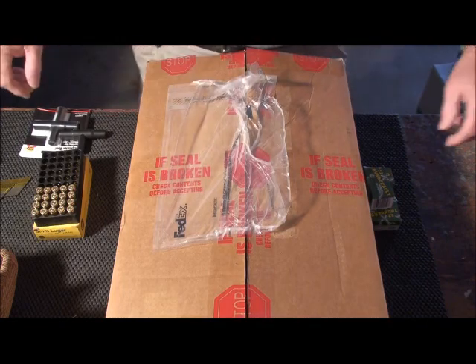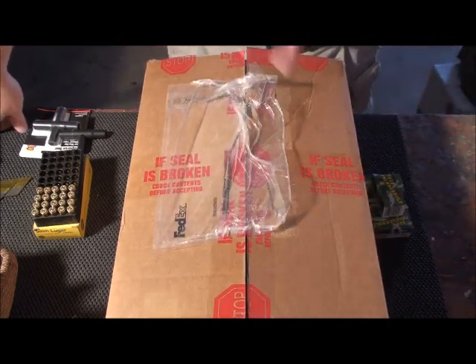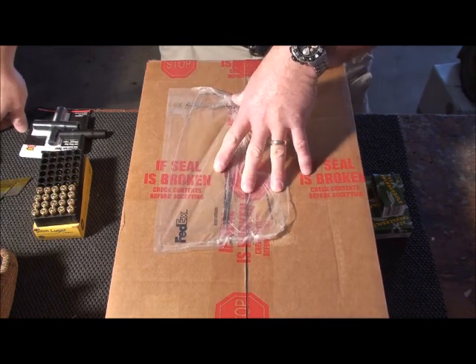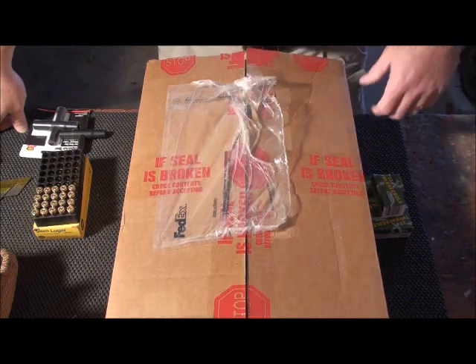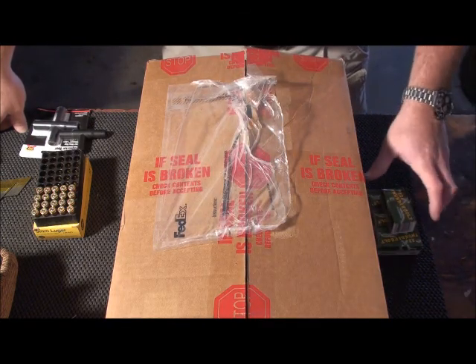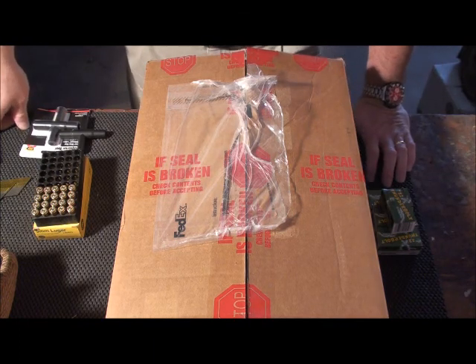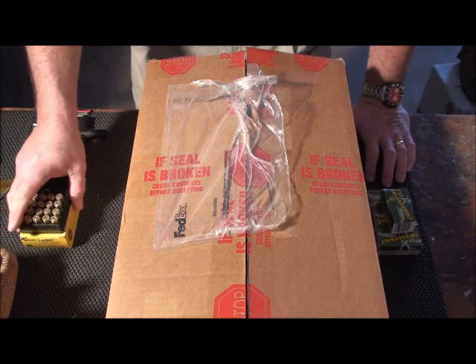Before I get into what this is — I already know what it is. I was originally planning on not opening this up until I shot this video so I could be a little bit surprised on what I had. But because of some mix-up, that didn't happen. I was contacted about two, maybe three weeks ago now from Outdoor Products.